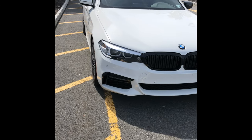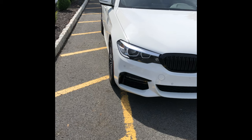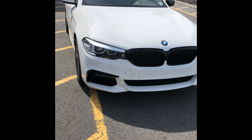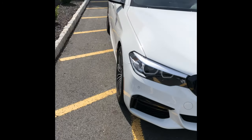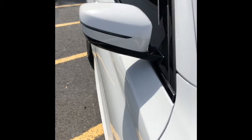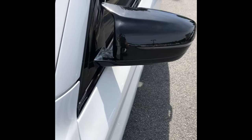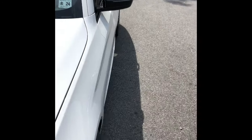I wanted to make this video because I've been seeing a lot of videos on YouTube on how to change the mirror caps on a BMW G30 — this is a 2019 — and I really couldn't get a straight answer. What I'm talking about is switching these stock white mirror caps to a different type. I bought the gloss black ones off eBay, kind of like the M5 type.